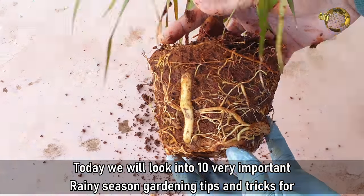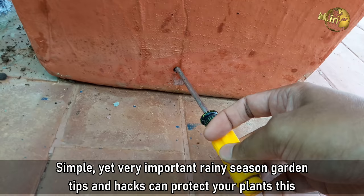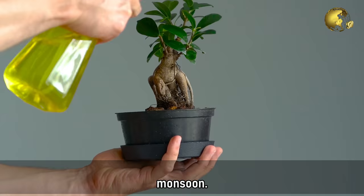In today's episode, we will look into 10 very important rainy season gardening tips and tricks for this year's wet weather gardening. Simple but very important rainy season garden tips and hacks can protect your plants this monsoon.